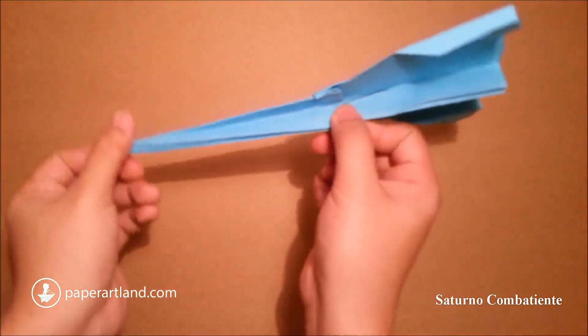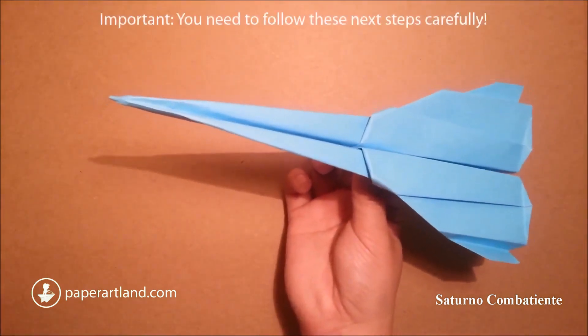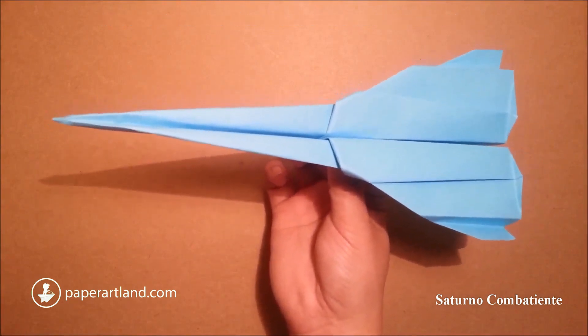This is the Saturn fighter. The plane is completed. Now I will show you how to tweak it to make sure that the plane will fly well.